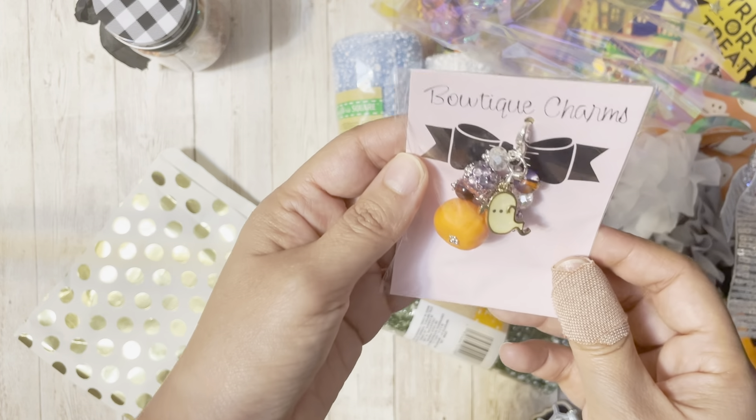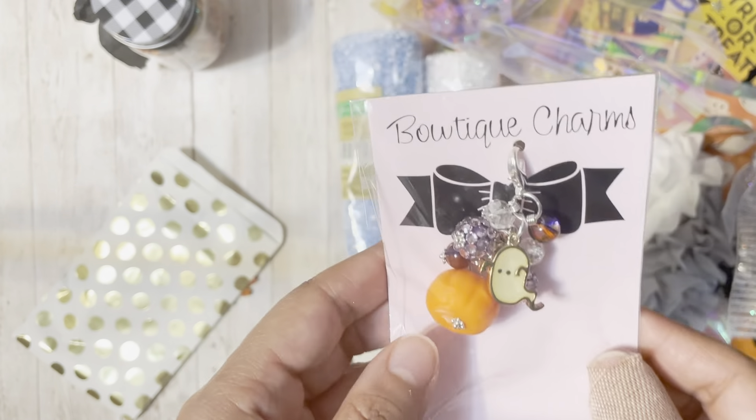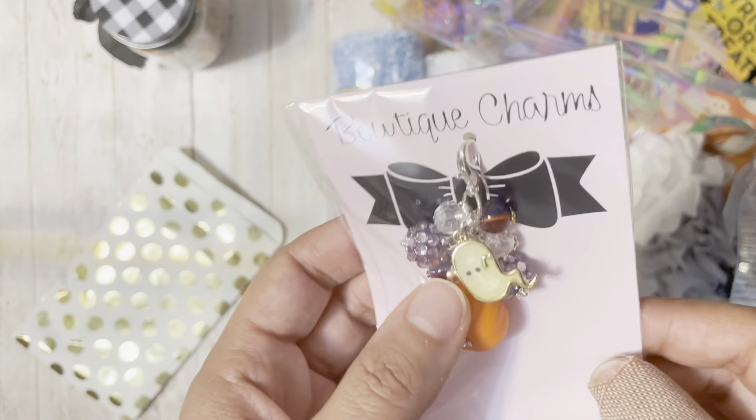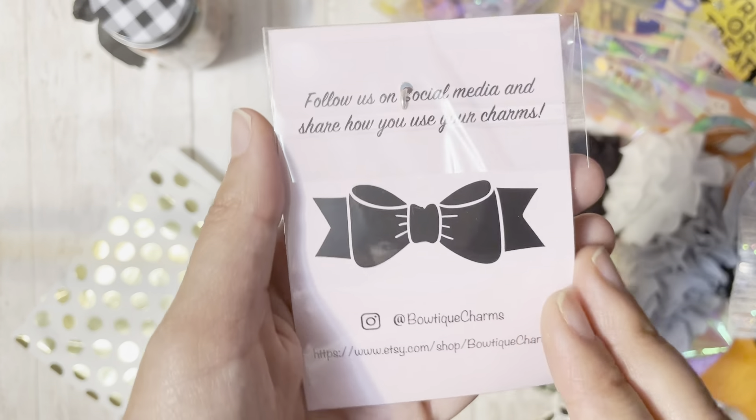How cute is this little dangle! So cute! I love the little pumpkin and the little ghost with the little purple charm. So adorable! Thank you so much!